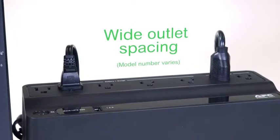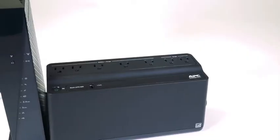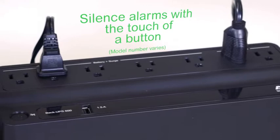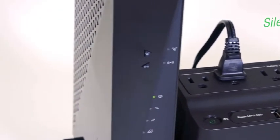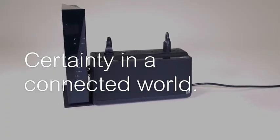The USB charging port and wider outlet spacing ensure you have emergency power for any device. Multiple alarm settings can be customized so you only receive the notifications that are important to you, with the ability to silence alarms easily with the push of a button. The new and improved APC Back-UPS keeps you connected to what matters most.